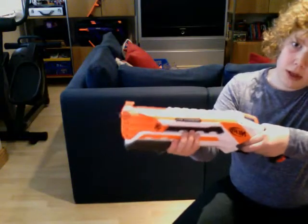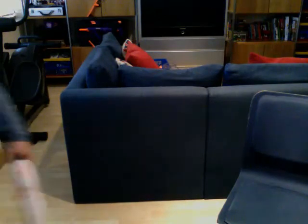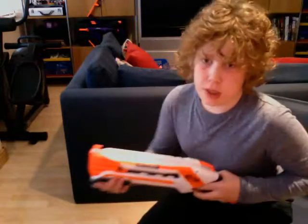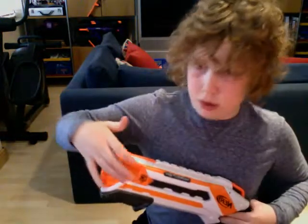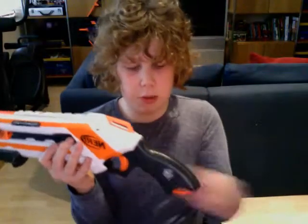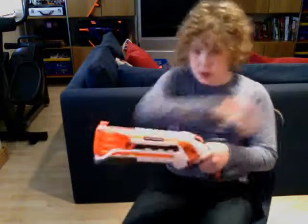You can fire one dart at a time with this, which I have to do because mine's a bit weird — it won't fire both. The trigger is very, very hard to pull to shoot both at a time. It has two sling adapters, one here and one here, whereas the Barrel Break only has one on the grip. It's part of the N-Strike Elite line and has one tactical rail, like the Barrel Break.